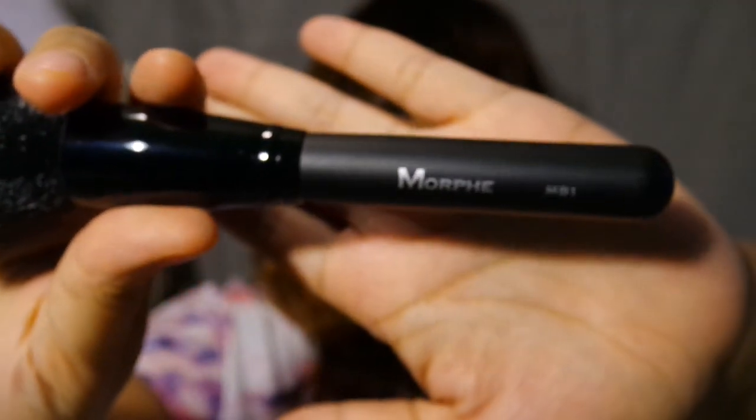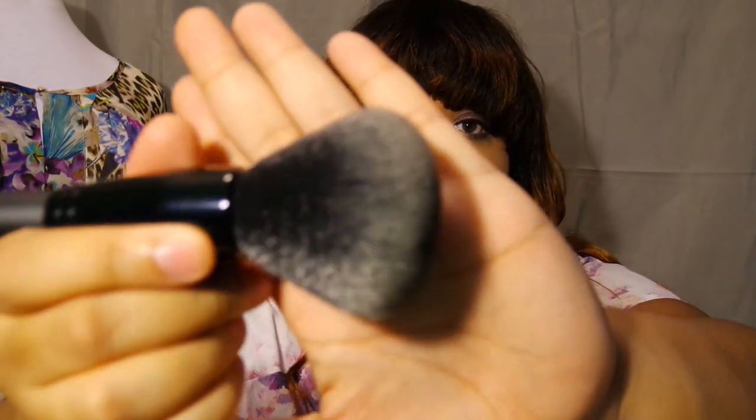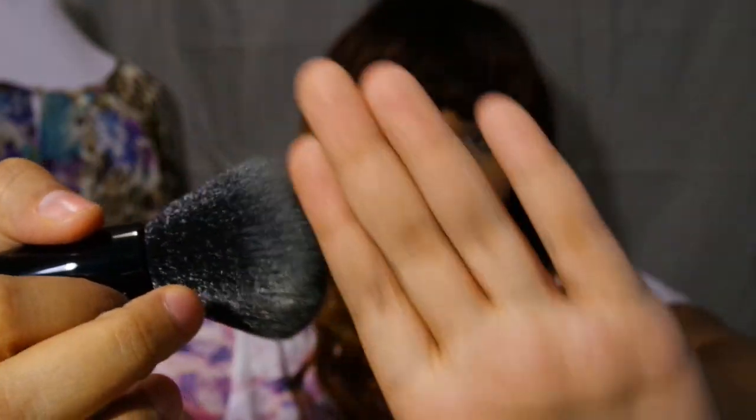The first brush is the MB1. Oh my goodness, that's soft! I'm not using these brushes yet because I'd like to wash them first. The bottom bristles are more hard but right at the top it's incredibly soft — this is like a perfect little powder brush. It's a dual fiber brush: you can see it's black down at the bottom and then it fades to a gray up at the top.